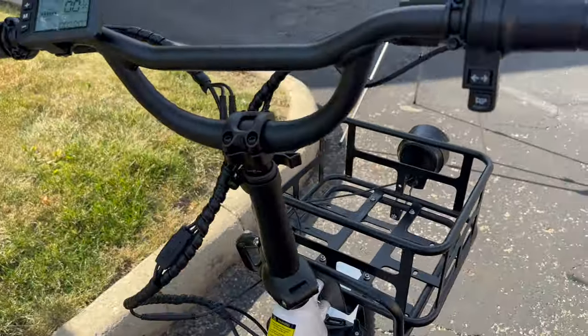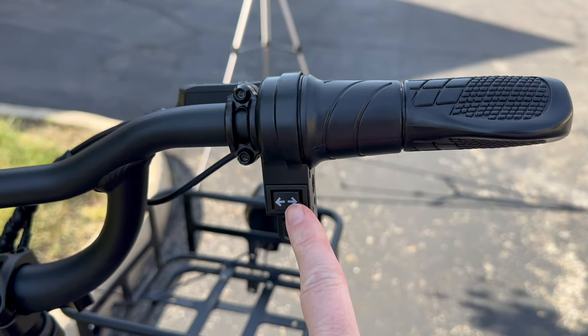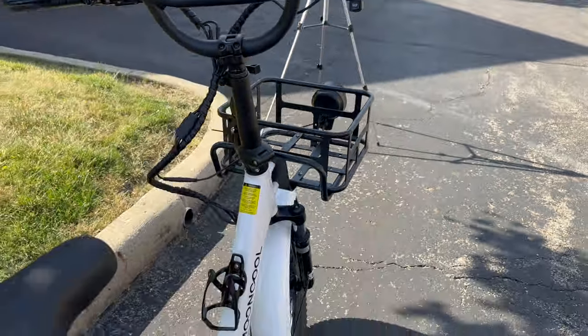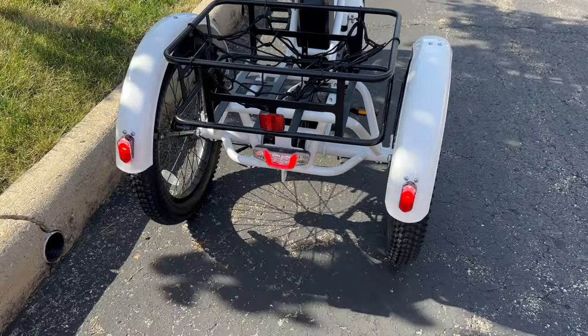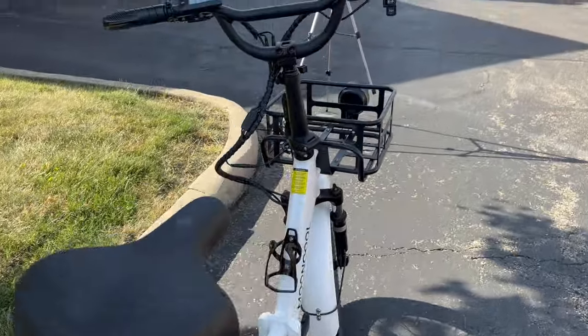Up here you have your horn and your blinkers — I'll show you if it's not too bright out. You get your little blinkers back here; everything is lit up for safety.